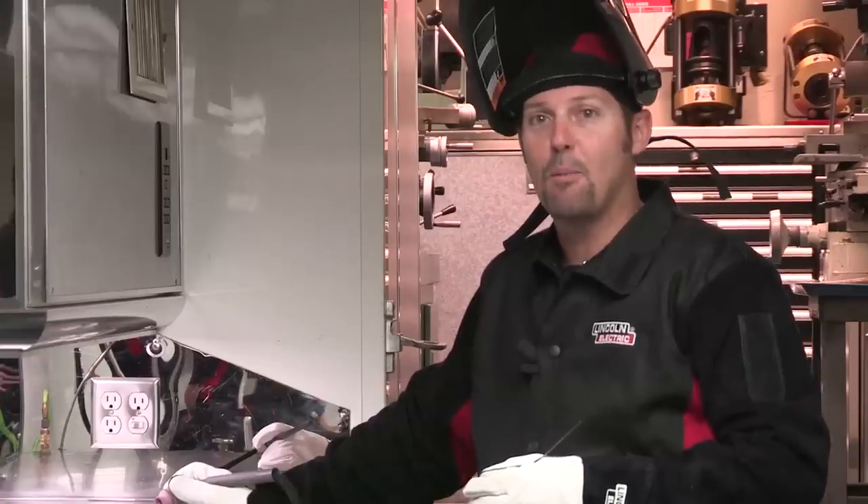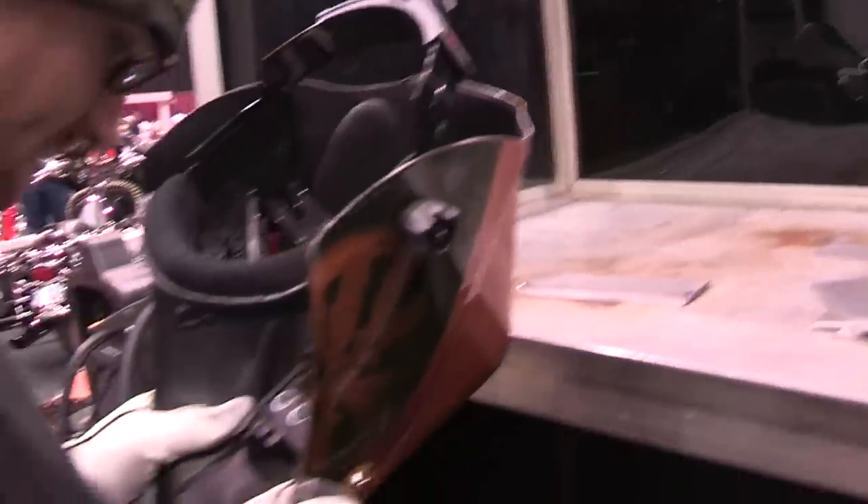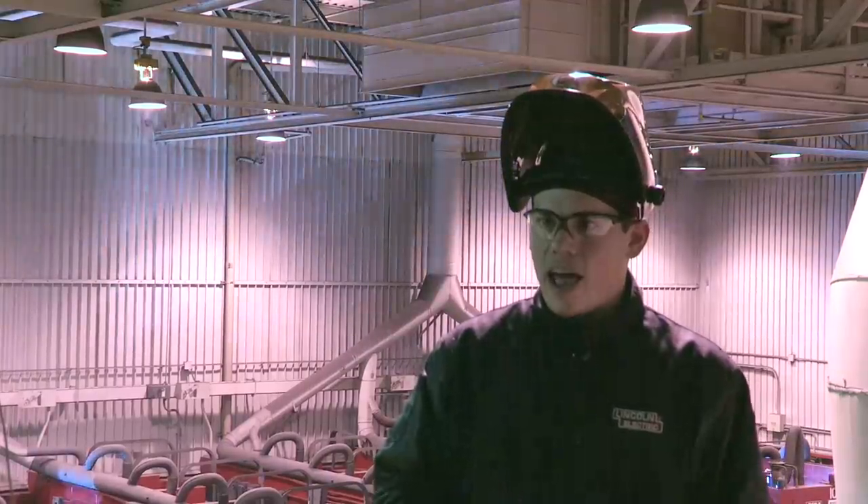It's basically a really awesome helmet. This is probably the first auto-darkening that I'm willing to try. I picked it up, it said shade, I turned it to the setting I wanted, I set the delay as short as possible, and it was very quick and easy to use. I enjoyed the field of view.